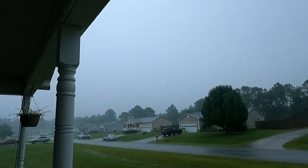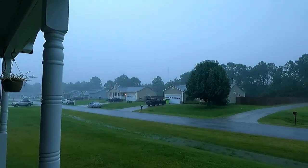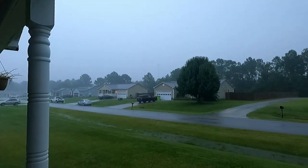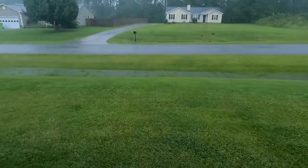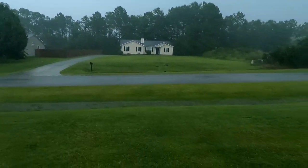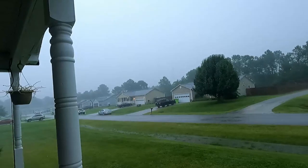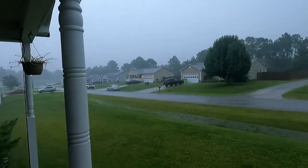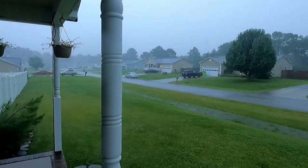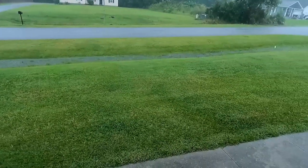It's really coming down out there. Barely see the towers over there — those are maybe a mile away at most. The ditch is full. It's not quite raining sideways, but it's at a decent angle. The radar shows purple is just north of us. Pretty gnarly. Glad I mowed the grass yesterday.